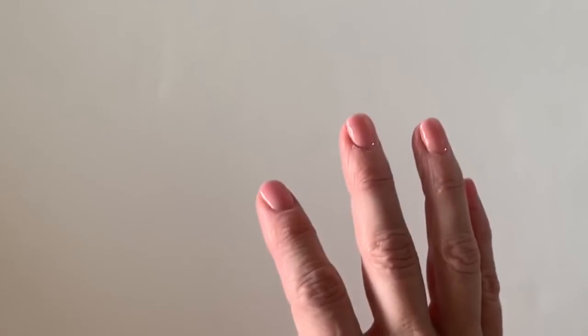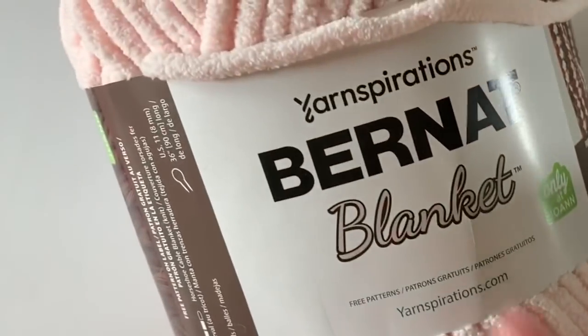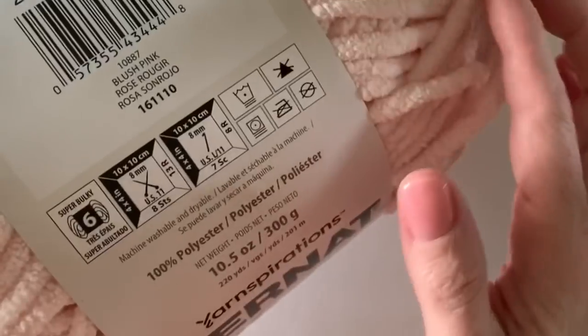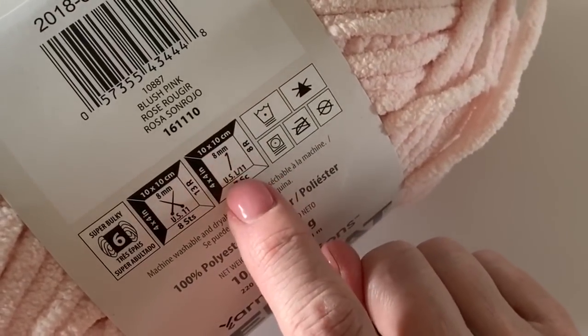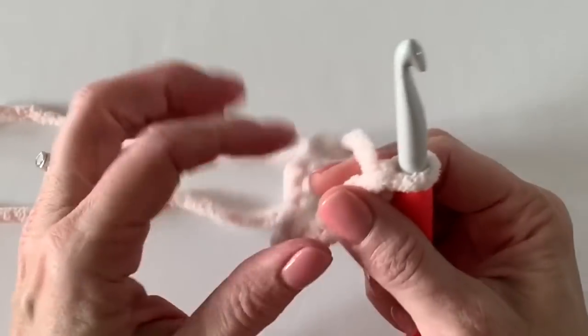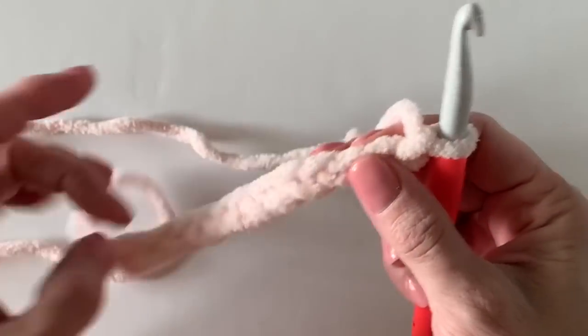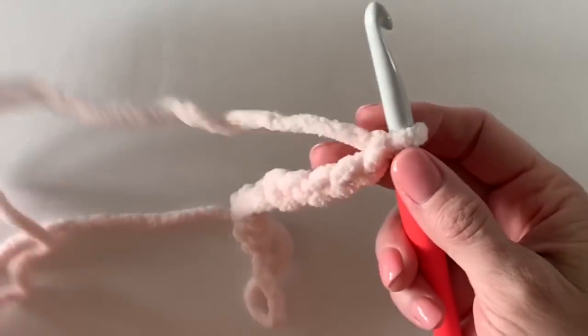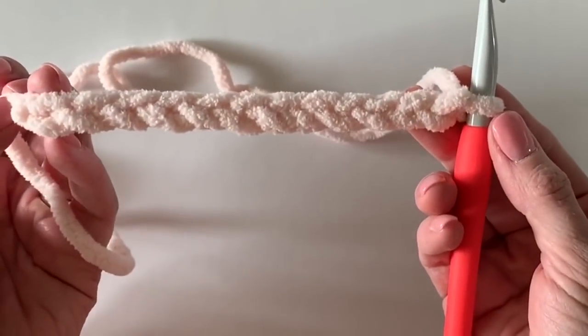The yarn I used for this project is called Bernat Blanket — it's a super nice chenille-type yarn that's kind of like a bathrobe, super cozy and nice when it's finished. The recommended hook size is an 8mm L-11, but I went up a hook size. For today I'm using a 9mm, and in the past I've even used a 10mm hook because this yarn is so chunky and sticky — it's easier to work with if it's just a little bit looser. You can choose any of those hook sizes.